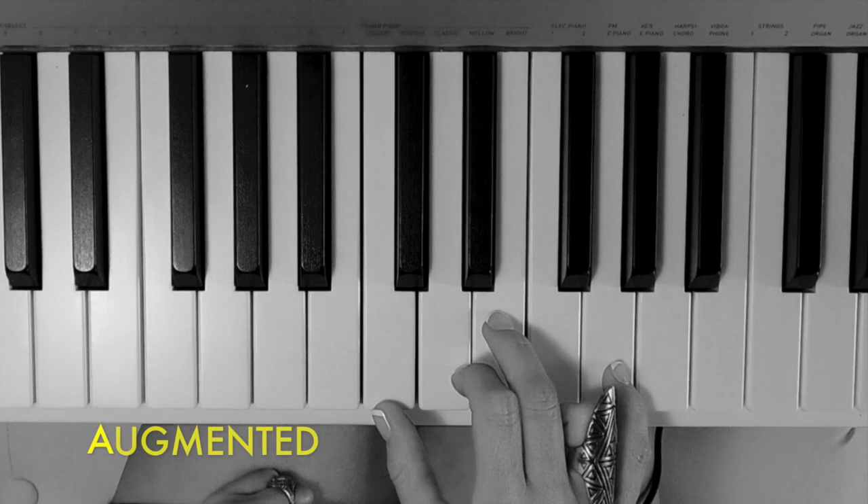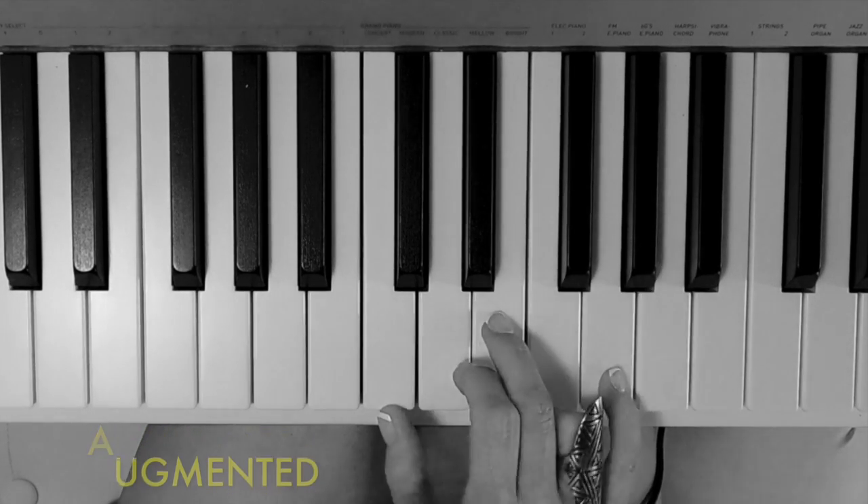To make a C major chord augmented, we take the fifth and we raise it a half step.